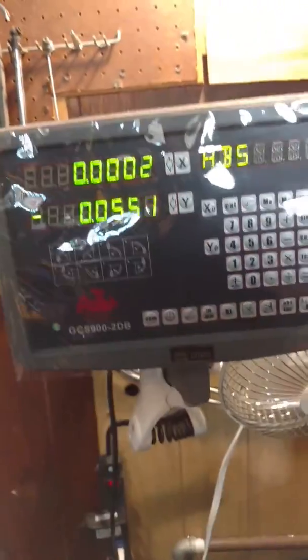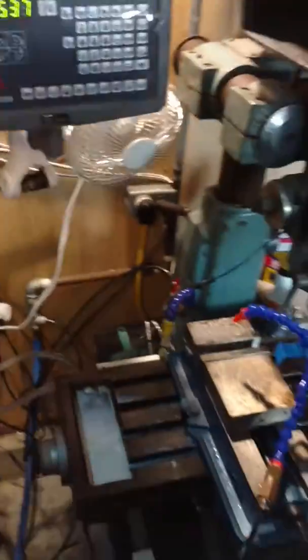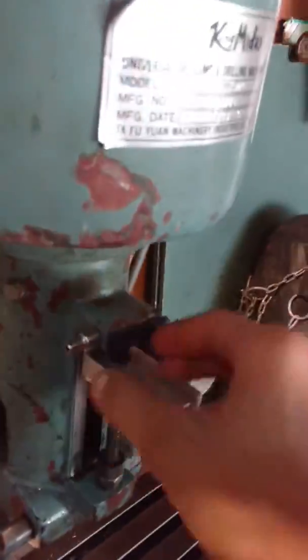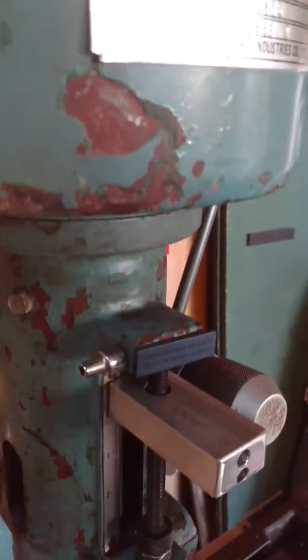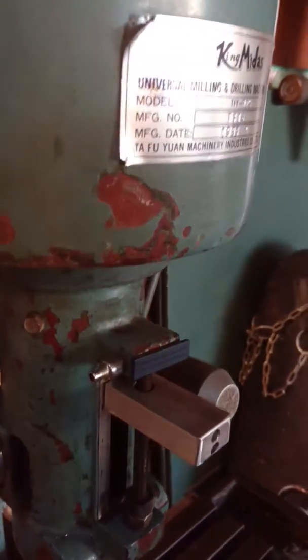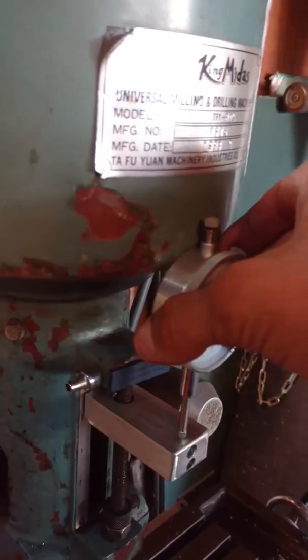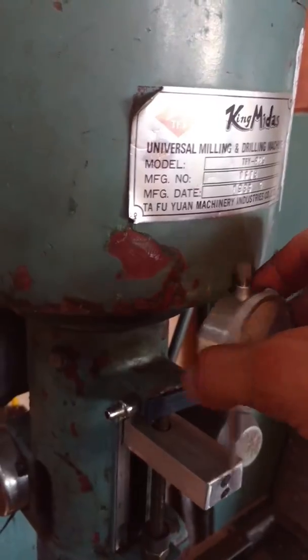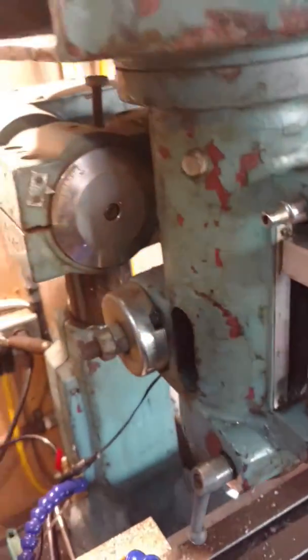Moving over to the other side, I have a DRO, so I can tell exactly where the milling machine is very accurately — where the XY table is. I also have an extended stop here. I'm in the process of working on it — I'm going to put a dial gauge here so that I have a vertical readout in the Y axis as well.